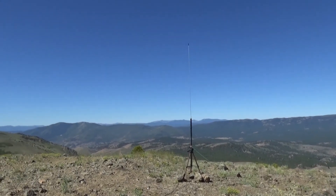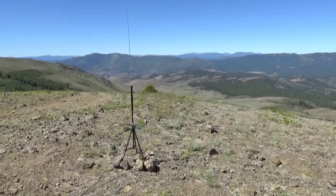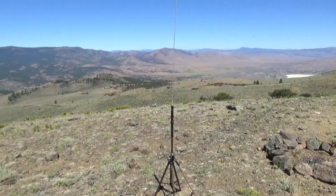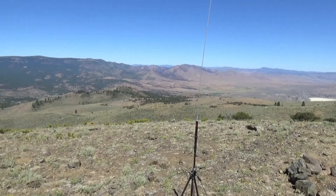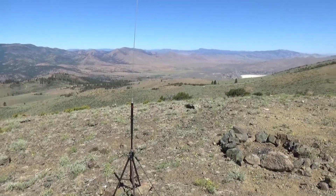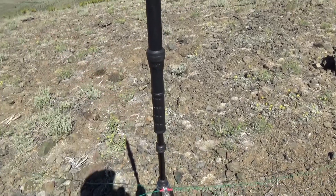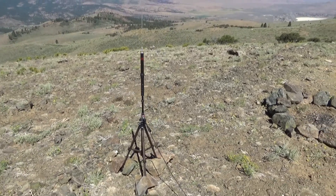The ATS-25 is kind of a pain to tune at first, but once you get used to it — as the instructions suggest — tune it by finding someone you can hear and tuning for best audio. Sometimes I'll even switch to AM when trying on sideband to get even closer. Then check your SWR, get it as low as you can. This coil slides up and down for coarse tuning, and then you can twist it for fine tuning to get the lowest SWR.